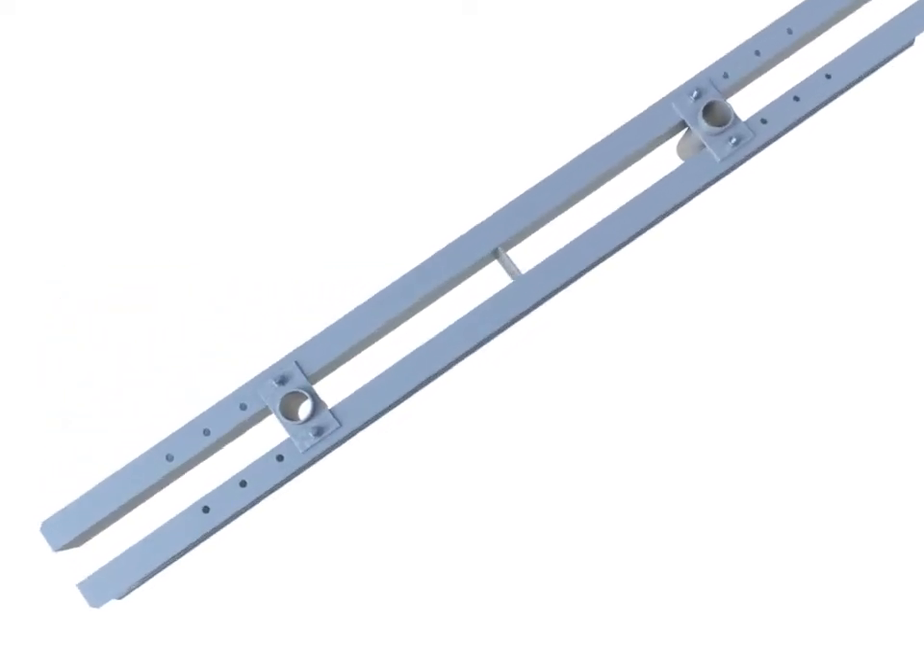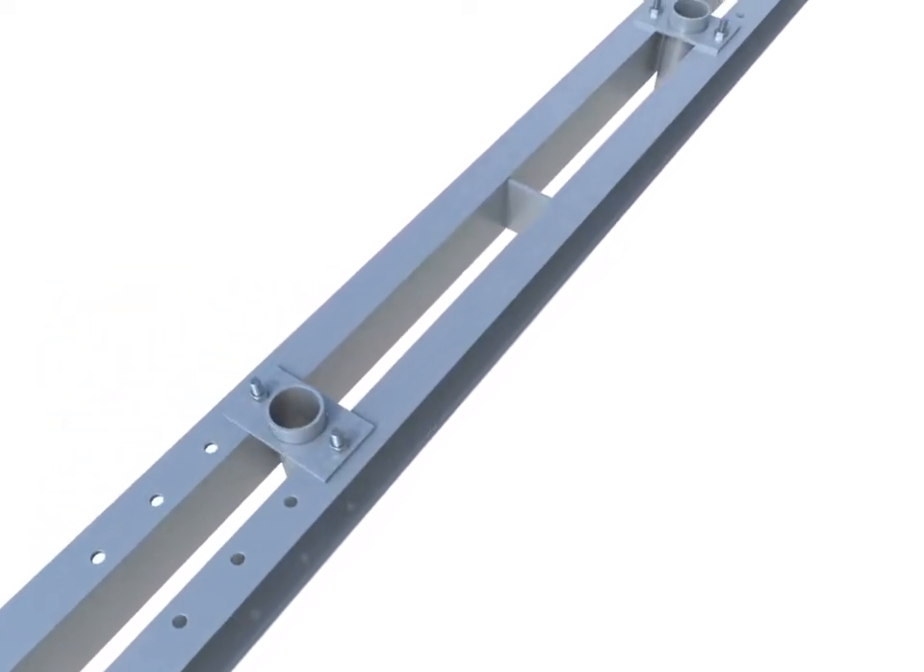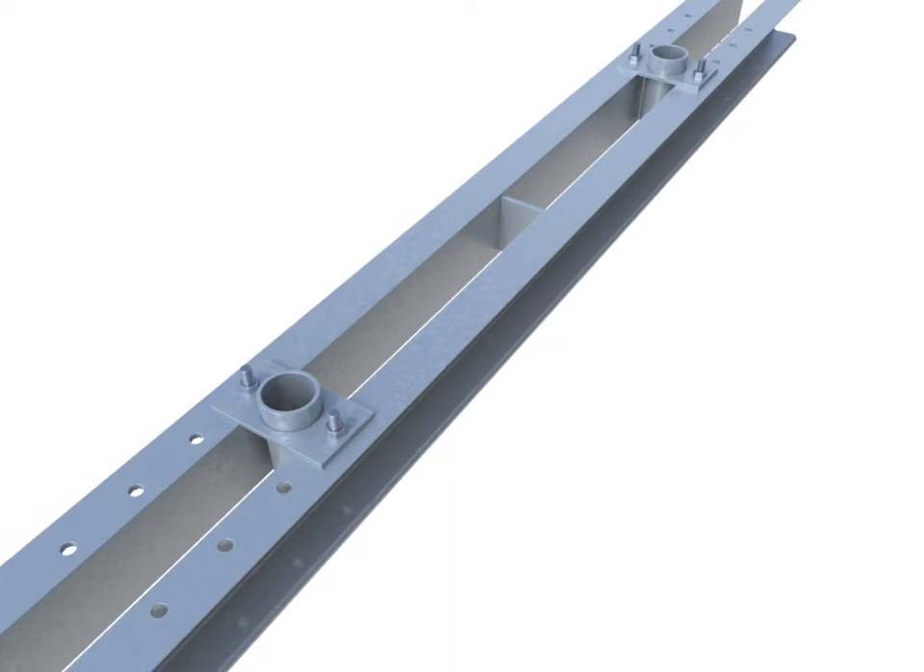The drop beam support is used to support drop beams in the slab support without the need for additional legs. The support contains two housings for rapid short jacks, which are adjustable to accommodate different beam widths.